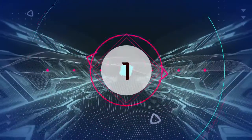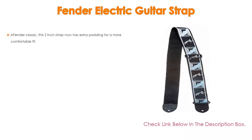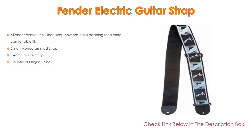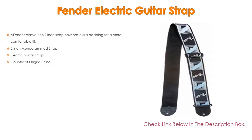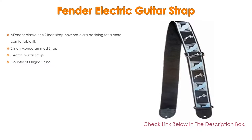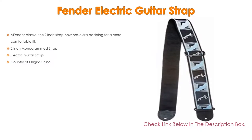Number 1. The Fender electric guitar strap is the most popular product in our experience. The Fender Classic 2-inch strap now has extra padding for a more comfortable fit, and features a 2-inch monogram design. It is an electric guitar strap with a country of origin of China.